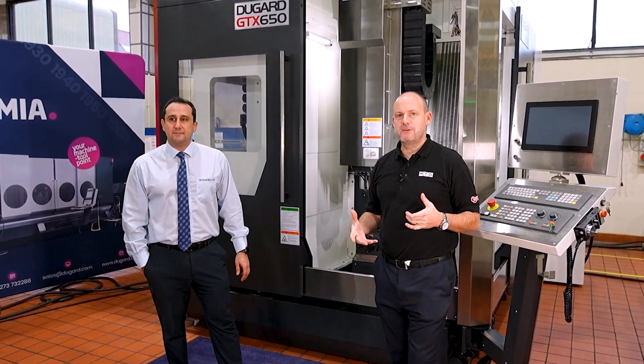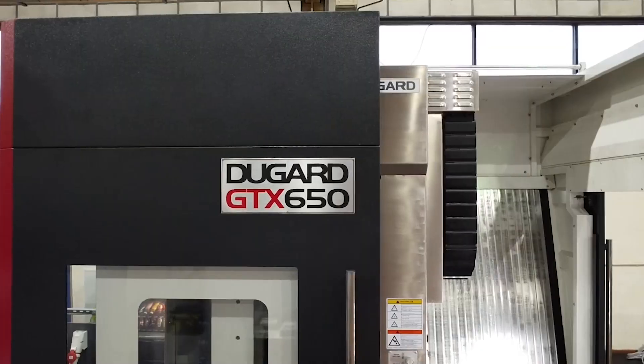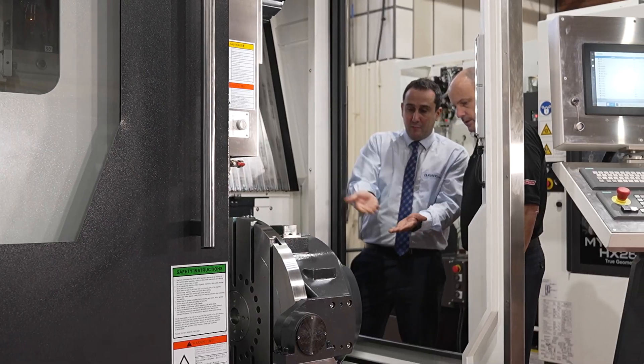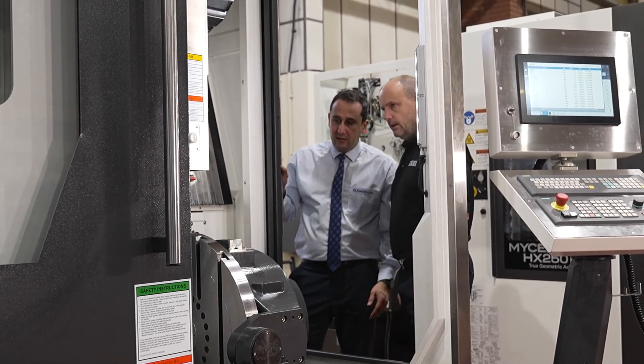I'm at Dugard today on the south coast. I'm with Sia. We're going to be talking about one of the latest 5-axis machines they've added to their range. Sia, you're going to be the man that tells us all about this model and some of the impressive features about it, because it is a 5-axis that looks pretty stunning.